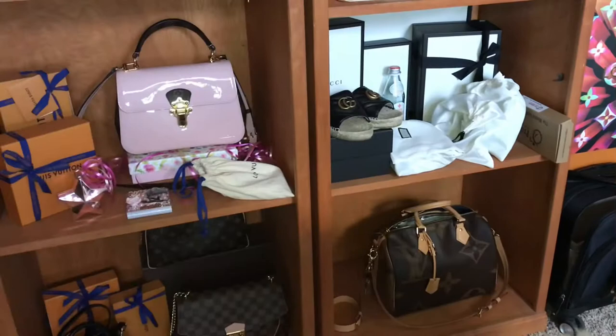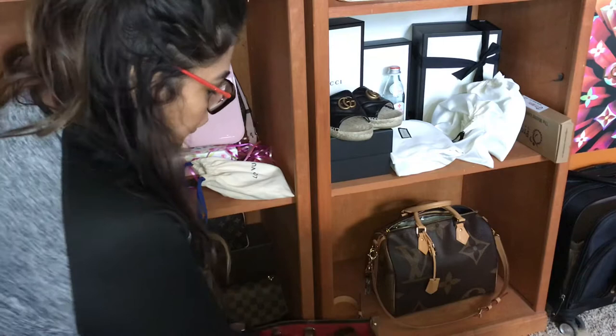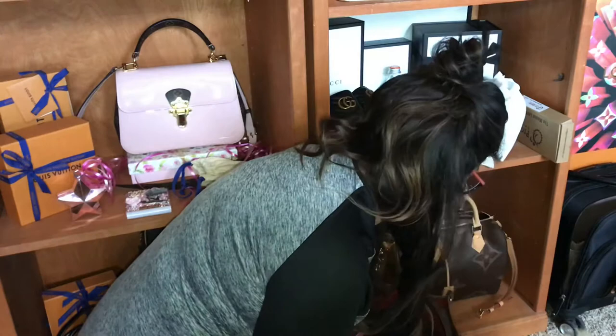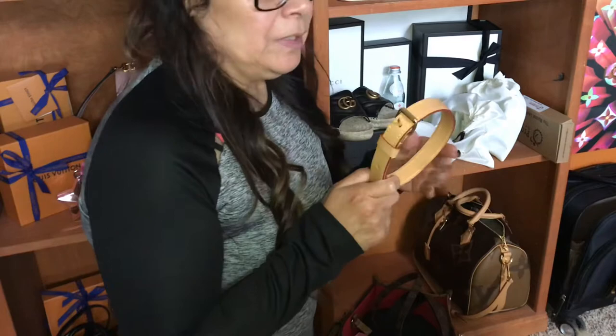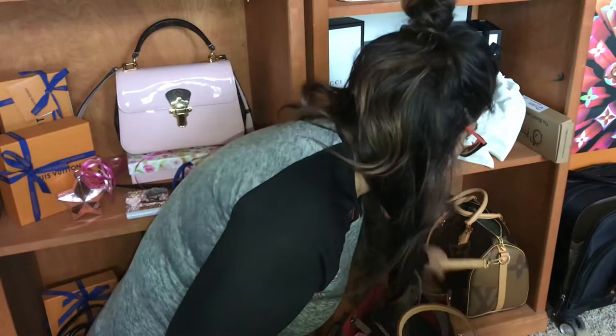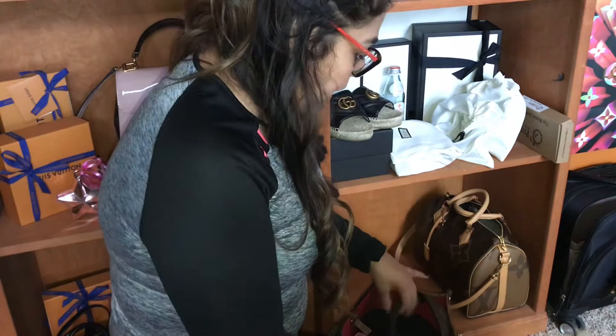I'm going to attempt to capture all of this on camera. The first thing I want to do is put my bigger bags together. I'm also getting a tray for my accessories — I did take this strap off of my Speedy because I like to wear it on my shoulder, so I'm gonna want to put that on the tray.